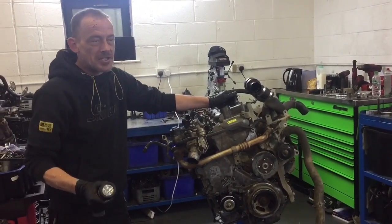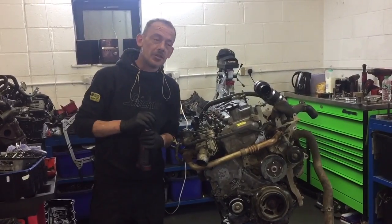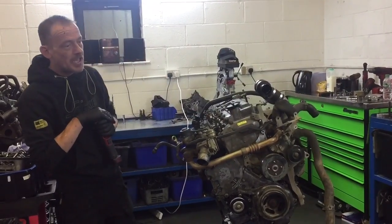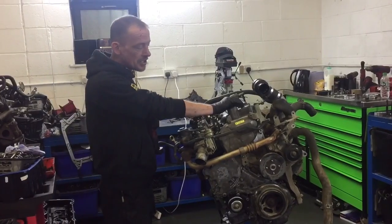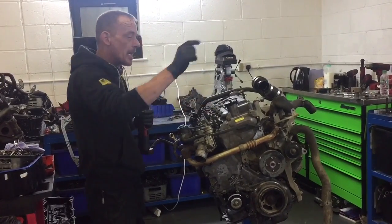One of the questions that I've been asked quite a lot recently, because it's summer and we have a lot of overheating problems in summer — that's what this particular engine came in with. This is Maxi's engine and it's going back in his car today; he'll be taking his car to Poland.